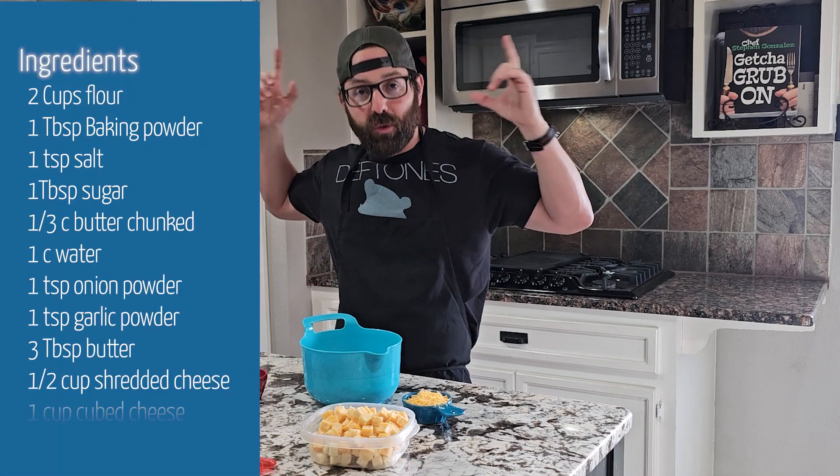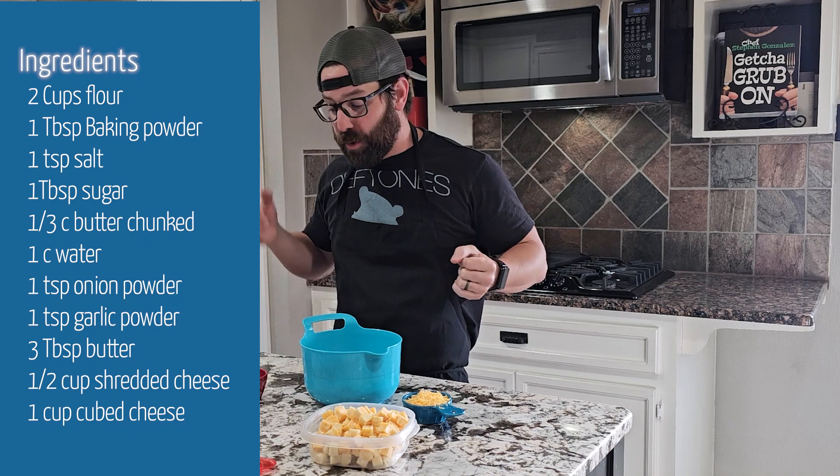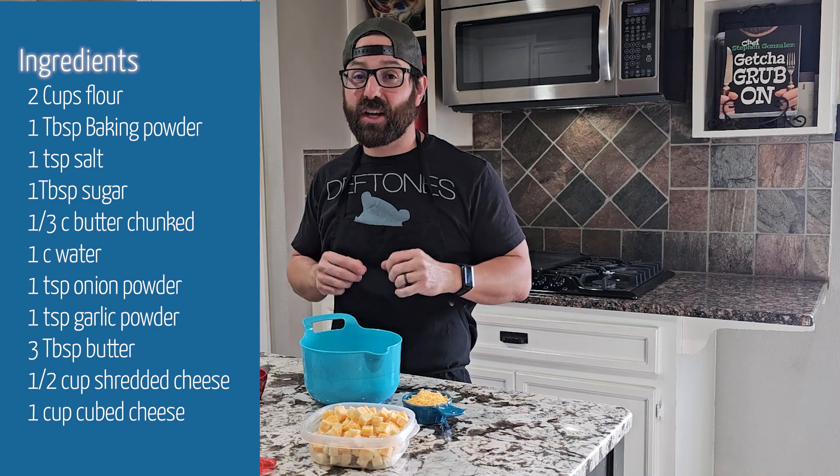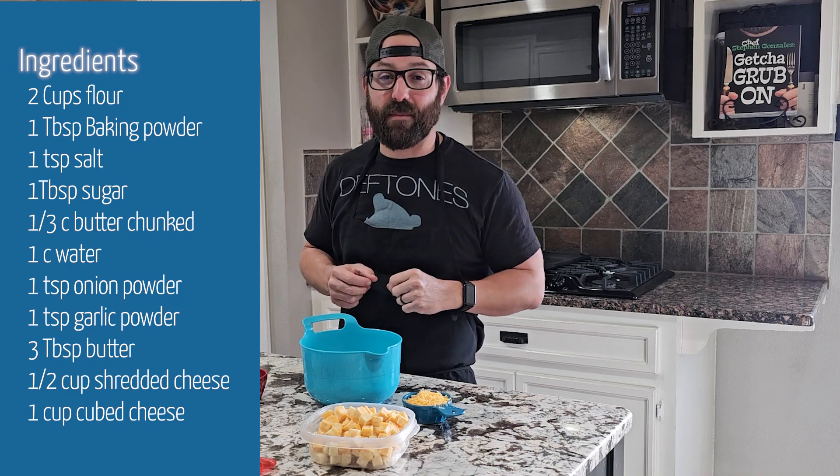Right here I've got the ingredients. We're going to add a little bit of extra stuff with some water, a half cup of shredded cheese, and also some cheese cubes because we're going to stuff them and then air fry them. The first thing we're going to do is mix all of our dry ingredients, our water and our shredded cheese together just to make a dough, and then we'll stuff it with some cheese cubes.